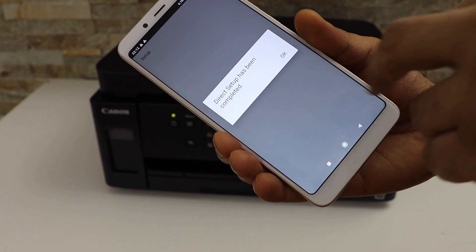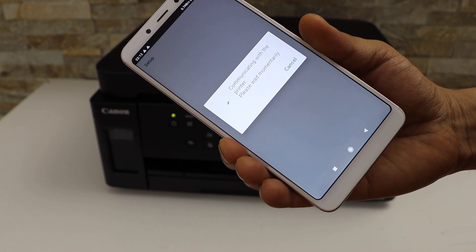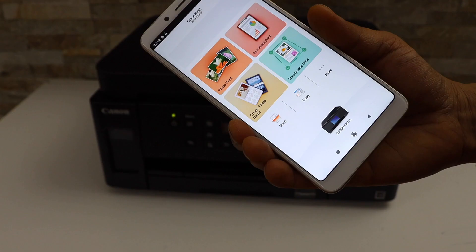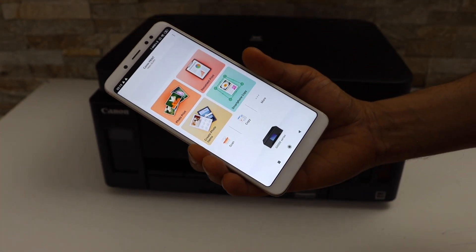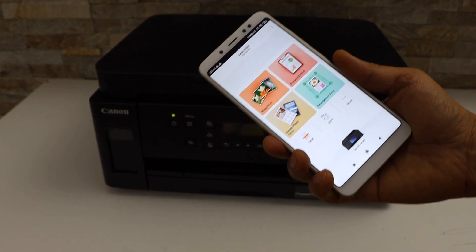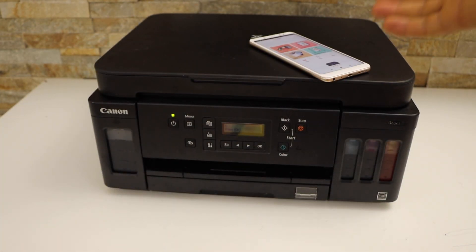Direct setup has been completed. Click OK. If you want, you can print photos, or click Cancel. You will see your printer series and can now start using it for wireless printing and scanning. This is how we do the Wi-Fi Direct setup of this printer. Thanks for watching.